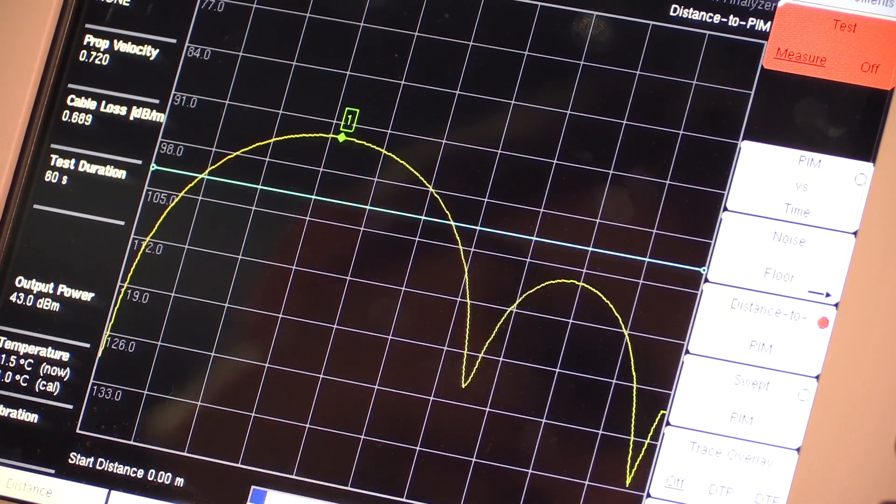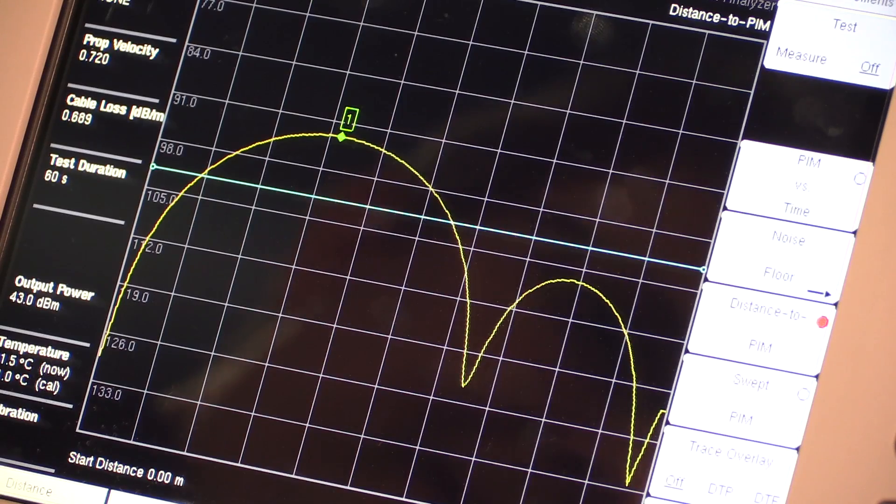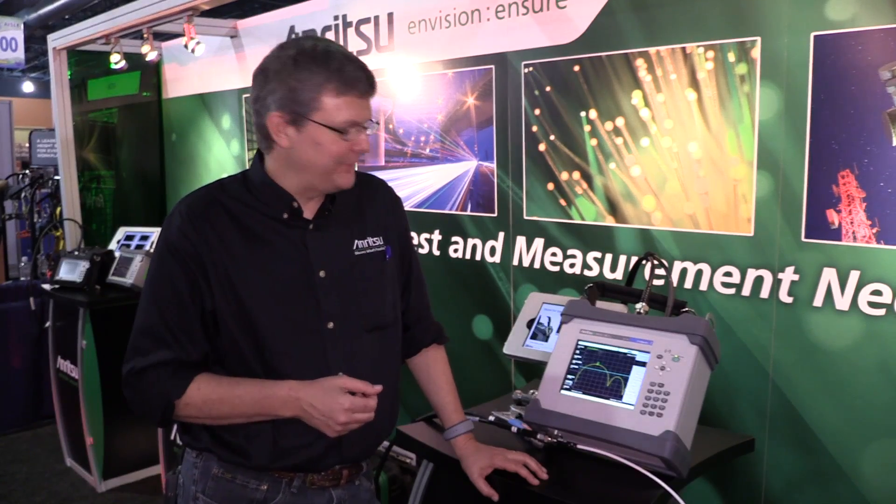We have an answer. The instrument thinks the problem is at 4.8 meters — pretty good. On a five-meter cable, we now know that our PIM problem is probably at the end of that five-meter cable.